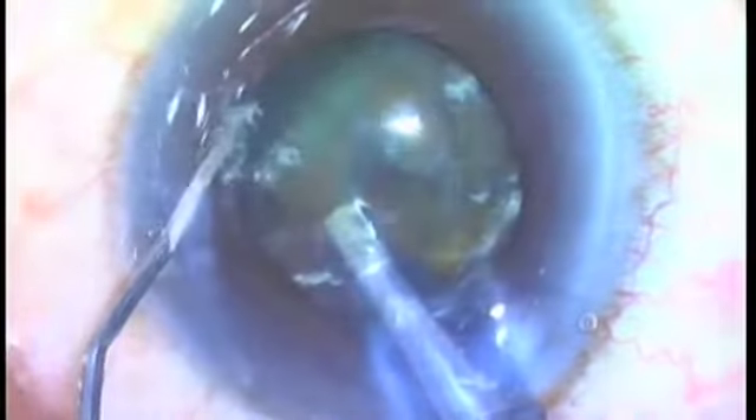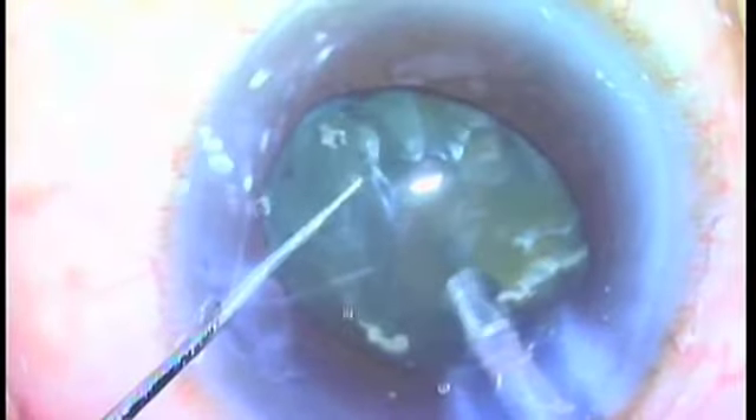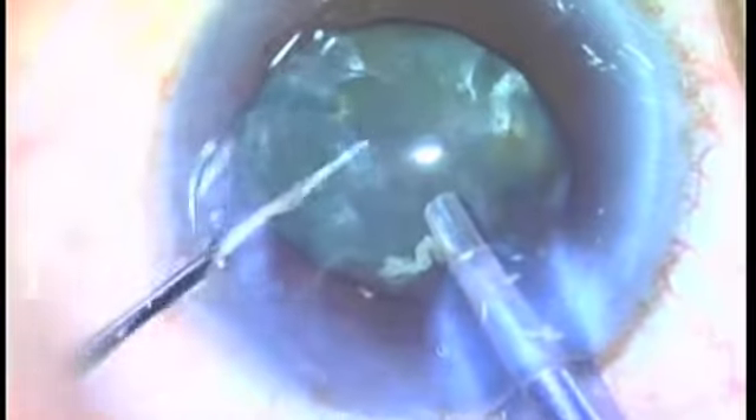Here I'm using the phaco tip to impale the nucleus, pulling the nucleus up out of the lens bag. I have the viscoelastic cannula in my left hand, squirting visco to push the posterior capsule back and have that nucleus sit on a mound of viscoelastic. I just cracked the nucleus in the iris plane — this makes it really simple to manage this difficult floppy iris syndrome patient. Now I can crack it and manipulate it right in the pupil.